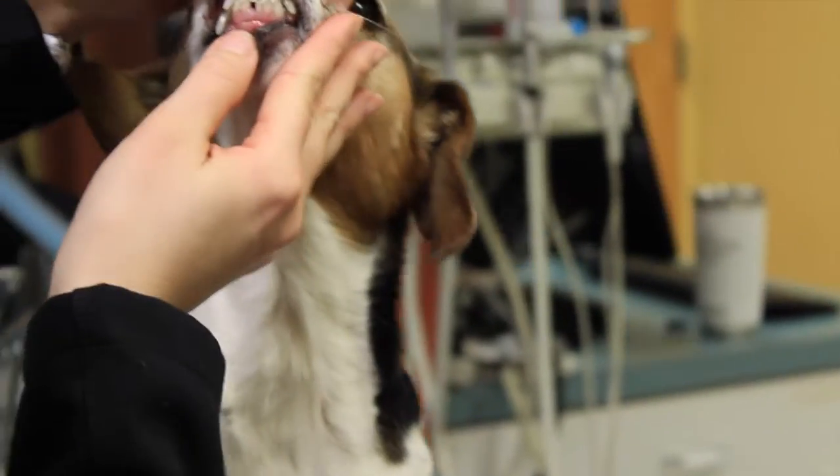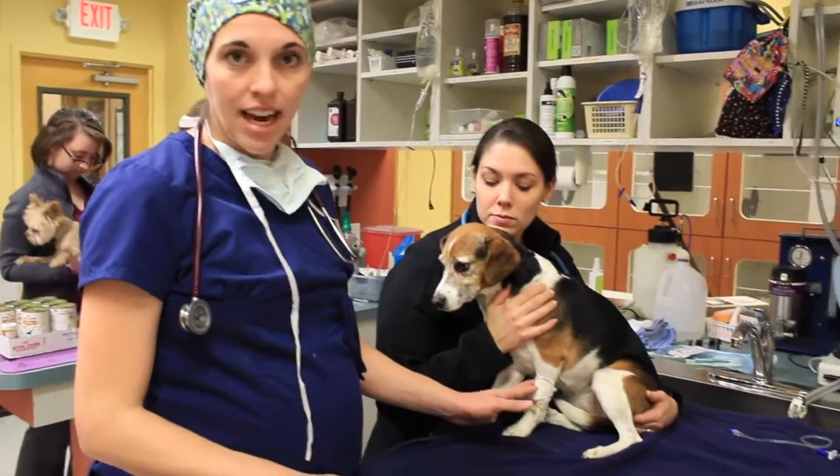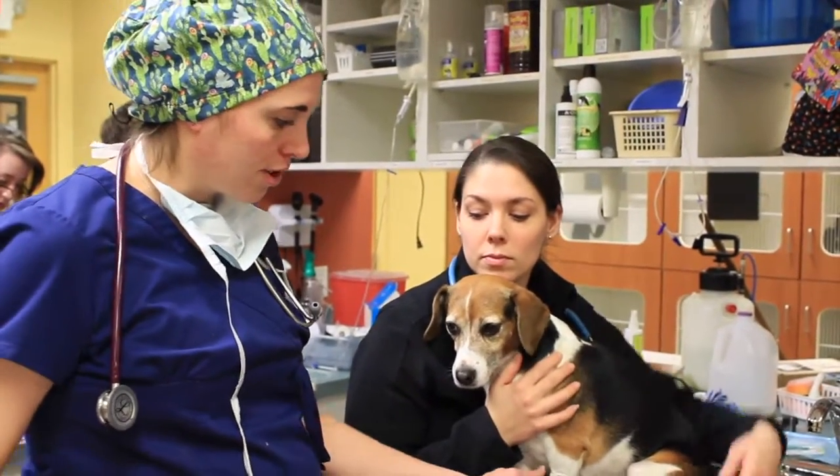The first thing that we do preparing them for surgery is give them a pre-medication. We've placed an IV catheter, so we're going to give her a little bit of sedation and her pain medications preemptively so that those are on board by the time she's in surgery.